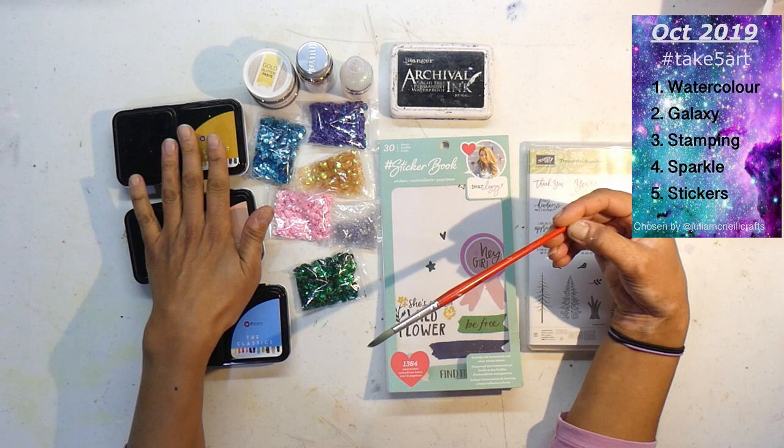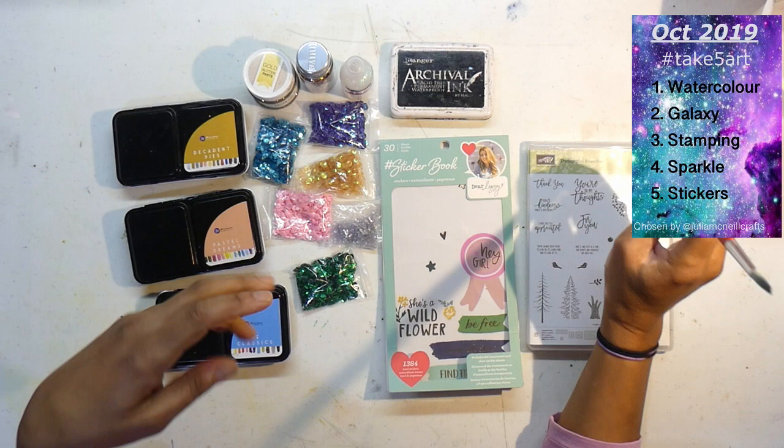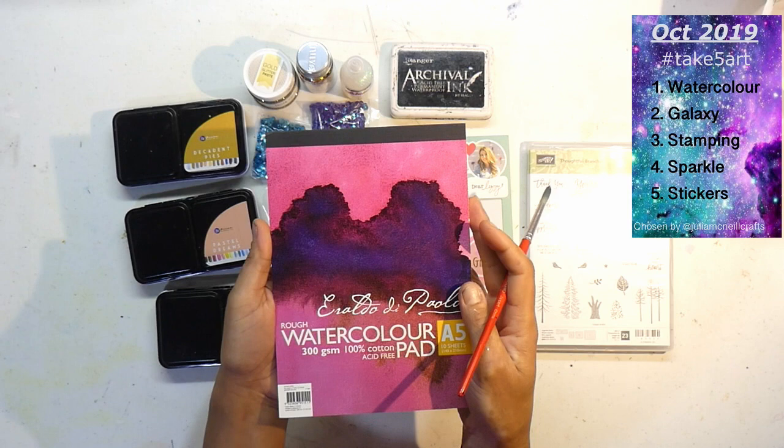I've done galaxy before and I love it — you get a chance to play and have a good time. No two galaxies are ever the same, so it's really a good little project. What I thought I would do was use my watercolor paper. I'm not going to use any of my journals — it's a bit touch and go with that — so I'll just do it on some papers and perhaps make some cards or stick it into my journal.